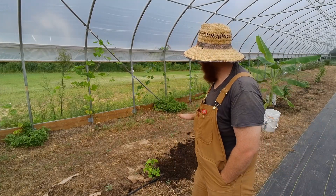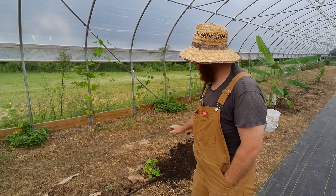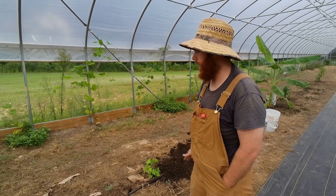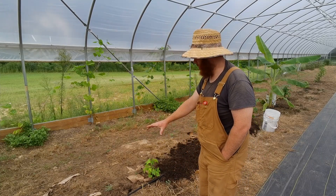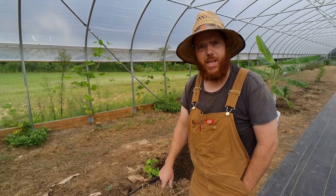I'm putting this compost on here quite thick. I'm going to pick up this drip tape and put it on top. I'm just going to level it out as best I can with my hands. I've got ample space and I don't have a whole lot of lettuce started, so I'm just going to put it one row here, right next to the drip tape.